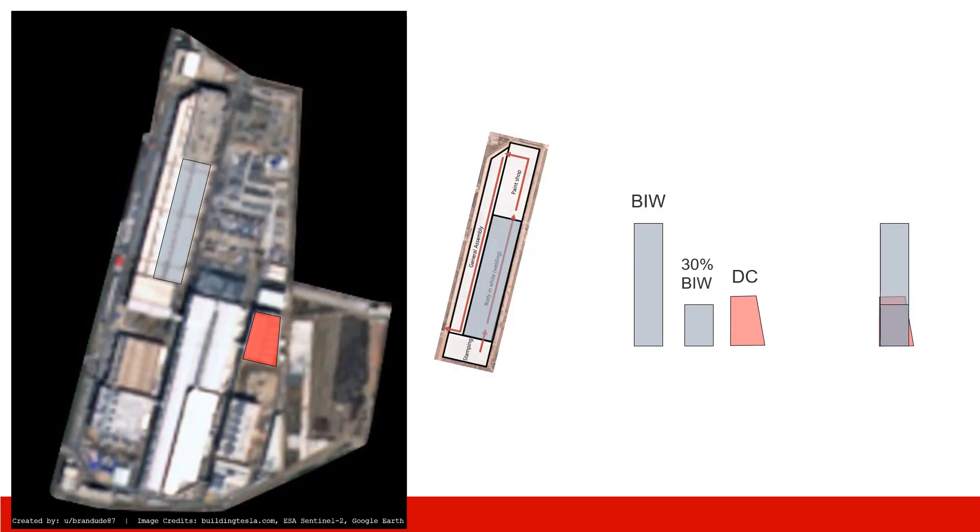To be precise, we measure the shape of the building from a satellite image. This image is generated by Branddude87 — that's their Twitter account. We draw a rectangle here representing the body shop of Model 3, and this is the die casting shop. I match the shape here to the floor plan of the Model 3 facility. It matches perfectly.